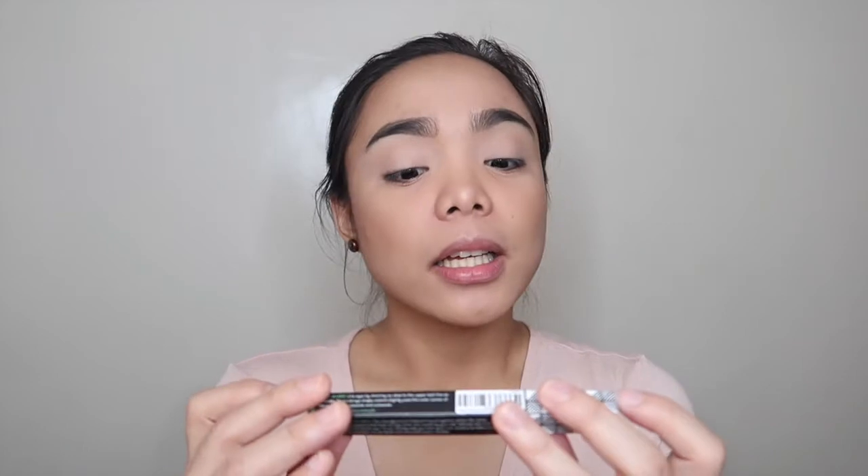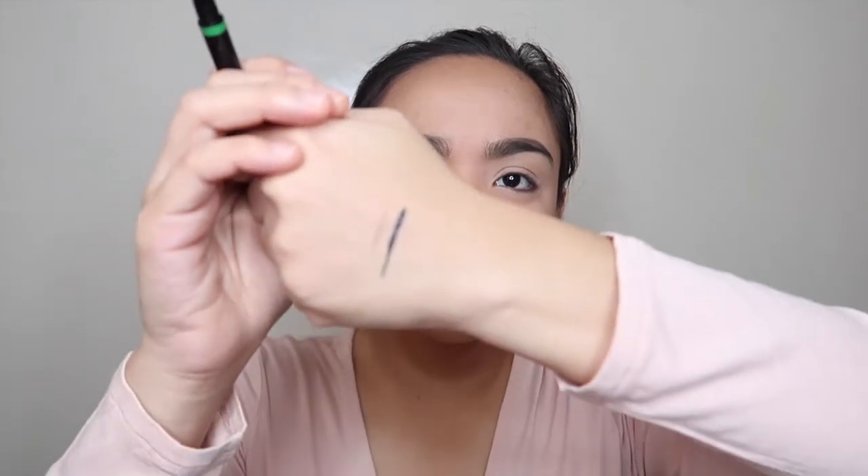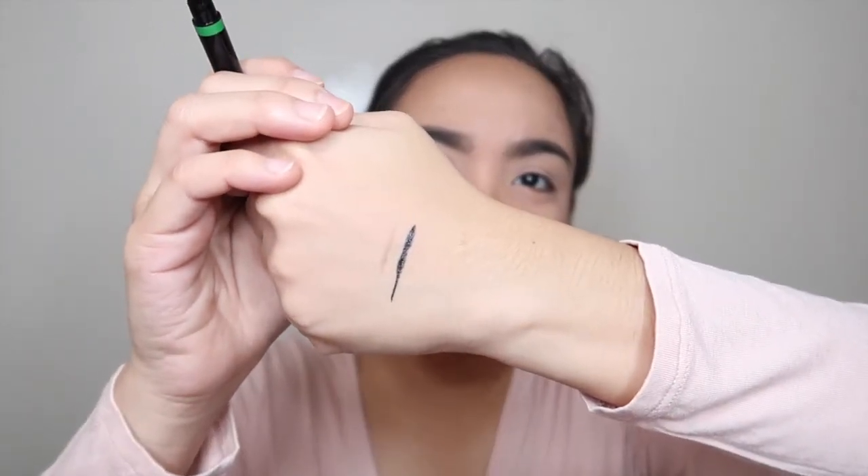I'll quickly apply my bronzer, highlight, and blush, then we'll go to the eyes. I'm not doing eye shadows today because I want the eye look to focus on the long-lasting liquid eyeliner, which is in the shade black. They also have brown but I got black. Let's swatch it.